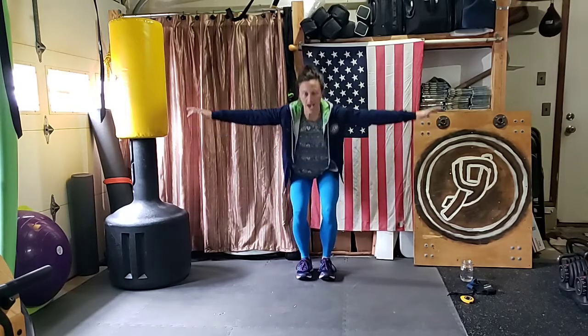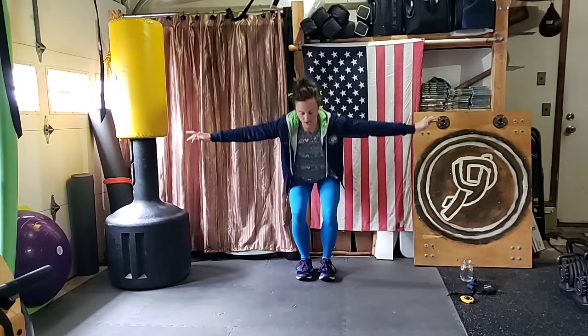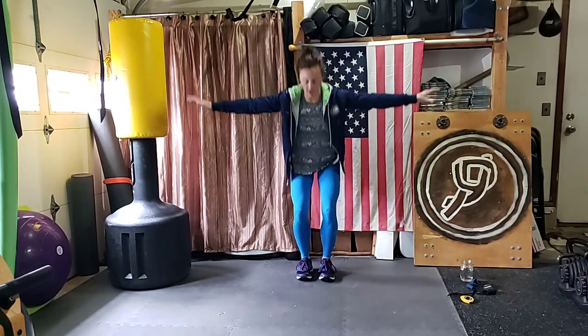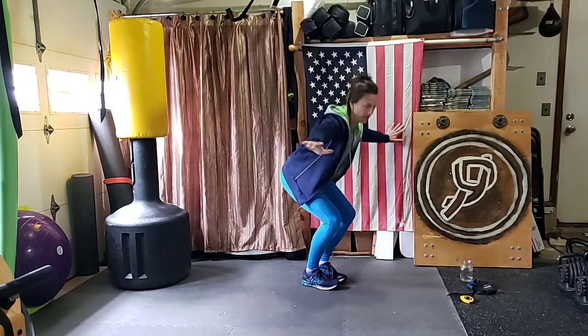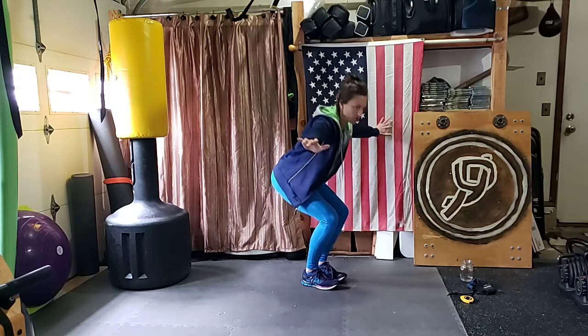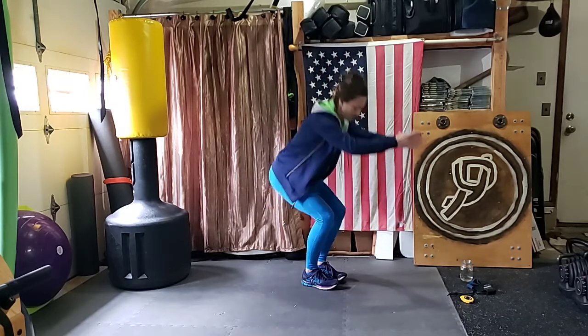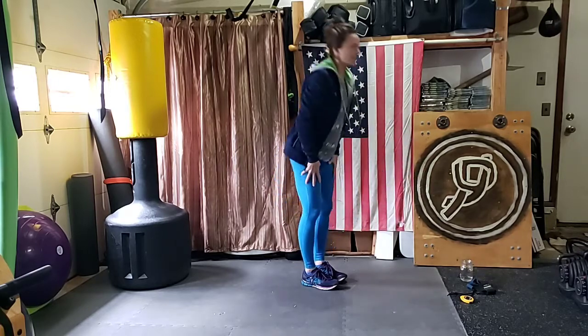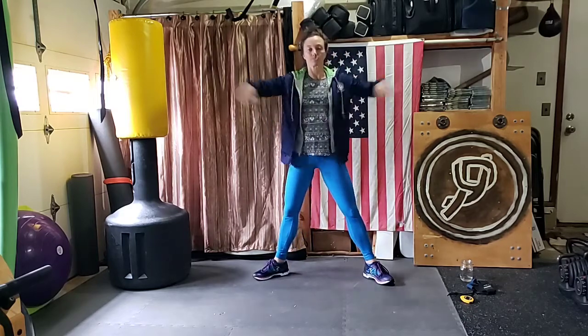Stick those arms out to the side and pulse — staying nice and low. If you're really driving those hips back you should feel it in your butt. Hold, hold, hold. Then come up halfway and back down, halfway back down. Two more. And stand it up. We're not done!